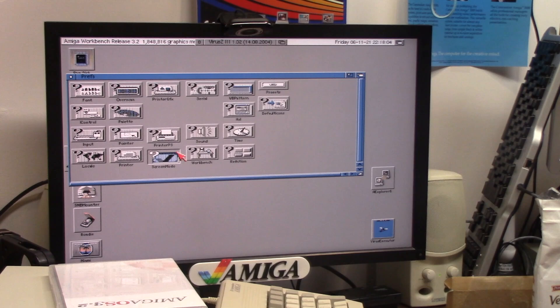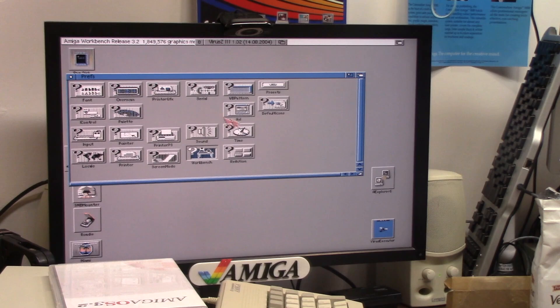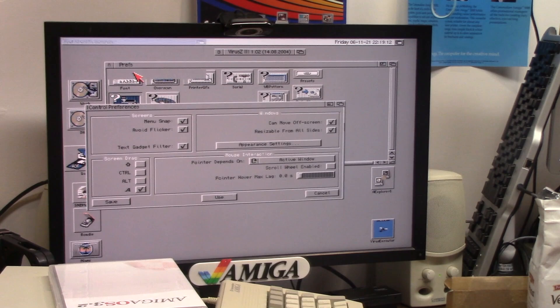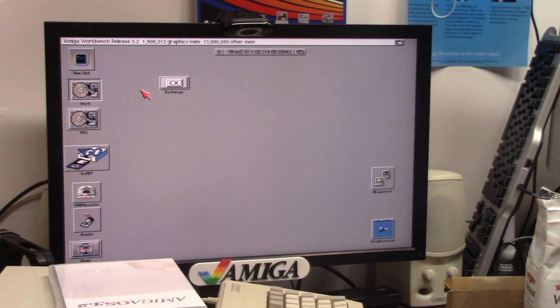In reaction prefs — I'm going to say set Magic Workbench colors, uncheck no new icons, save. You can customize your title bar and such, not really worried about it. I did put no click as a commodity and my title clock up here. I'm going to set can move off screen and resizable from all sides. Should close my windows — it didn't. Why? Because my startup sequence is not the 3.2 startup sequence.